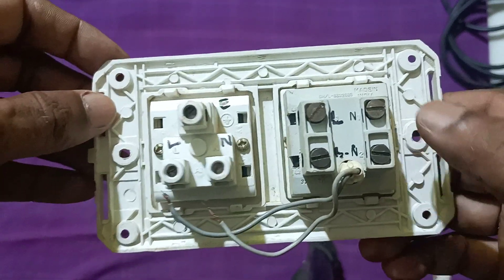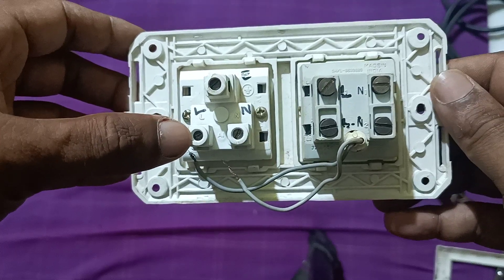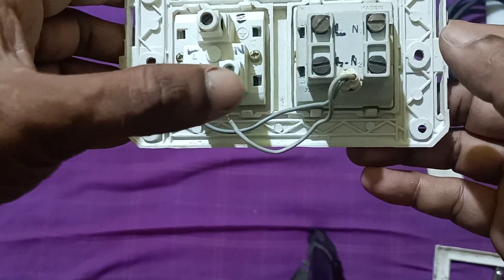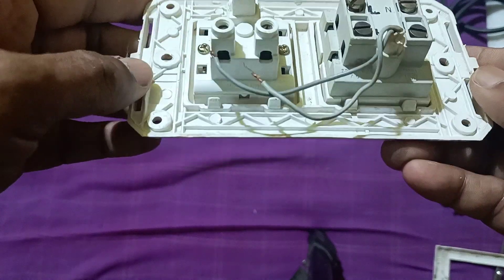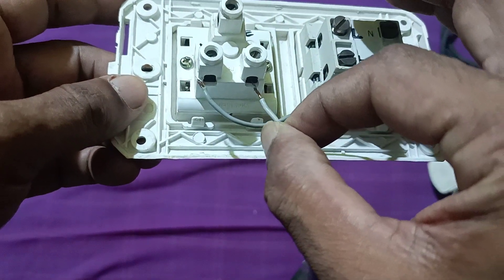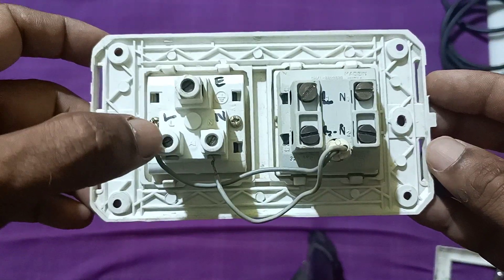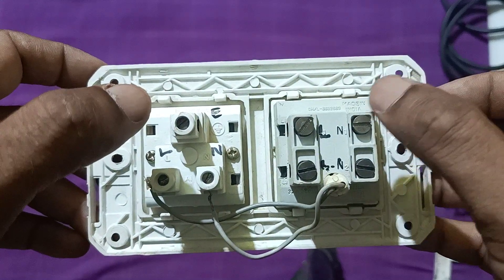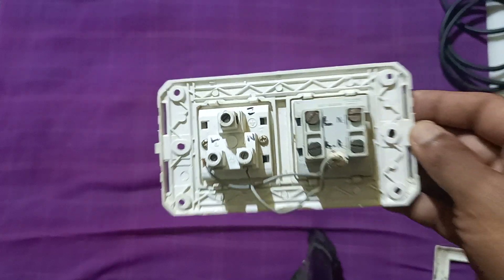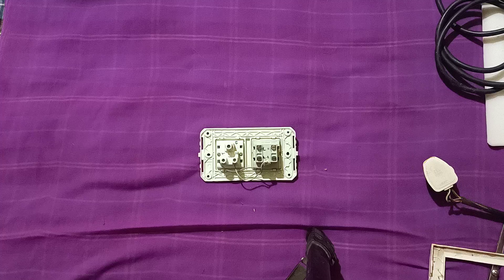Here you can see this is the DP switch. It has a line and a neutral point — this is the line point L and this is the neutral point. The indicator bulb is connected to neutral and line, already connected in parallel inside. Line is there, neutral is there, and we have to connect them one by one.